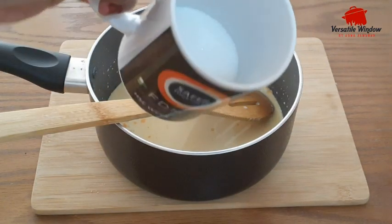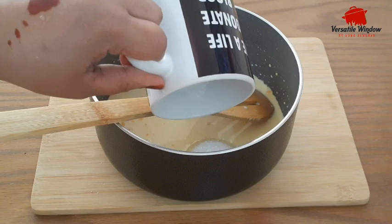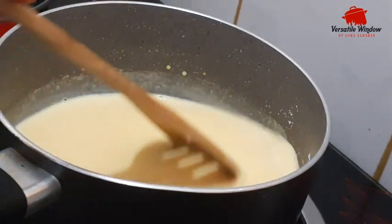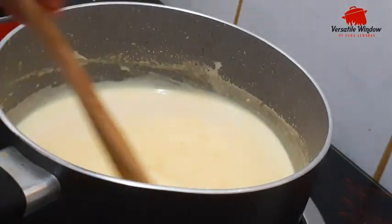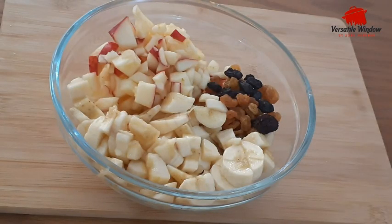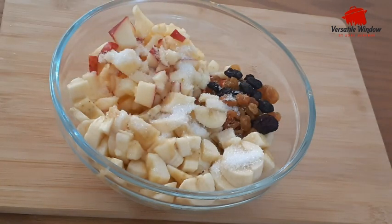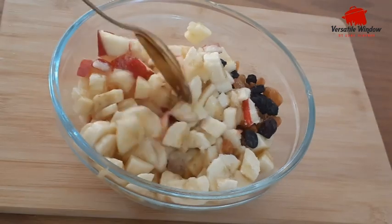We will also make a mix. Now we have the custard ready. I have apples, banana and dry grapes. I will mix it in a little bit; we were going to mix it with the fruits as well.